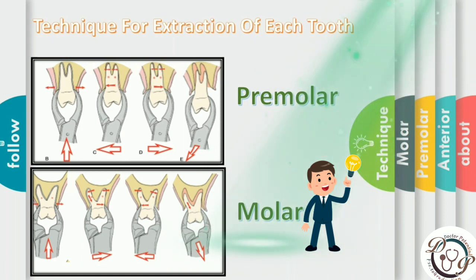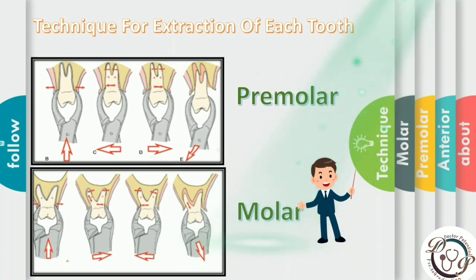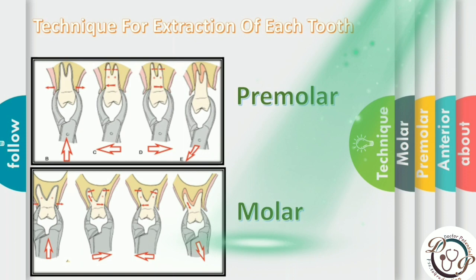Basic rules for maxillary molar extraction: seat the forcep as apically as possible, engage the pointed beak at the buccal bifurcation, apply buccal force and minimize palatal force. Movement should be strong, steady, and firm in the buccal direction to expand the buccocortical plate and tear periodontal ligament fibers. Palatal forces are used but kept to a minimum. After luxation, apply tractional force in the occlusal and slightly buccal direction.